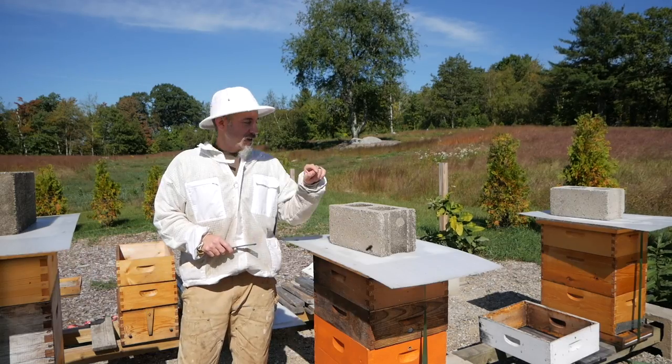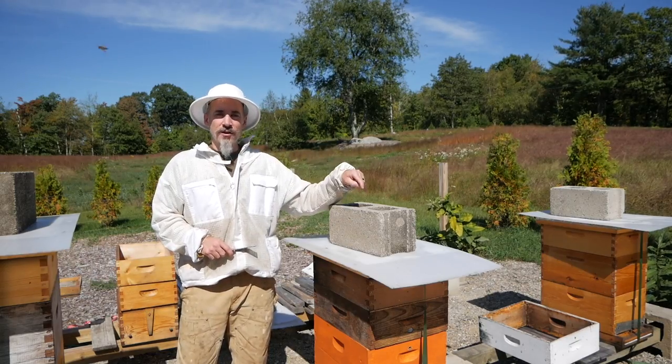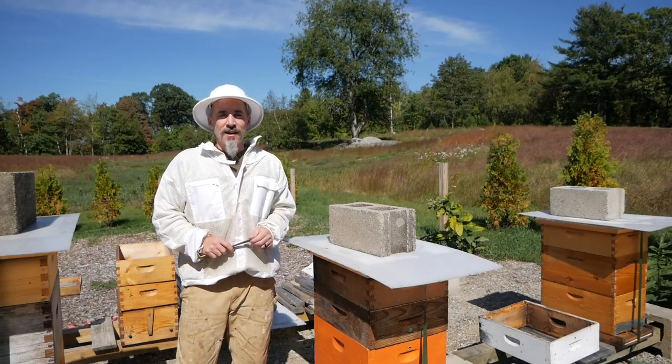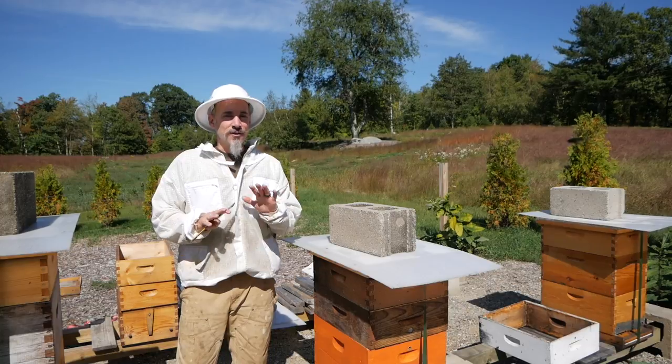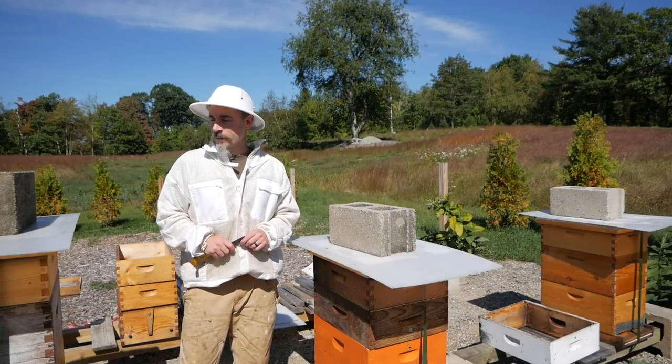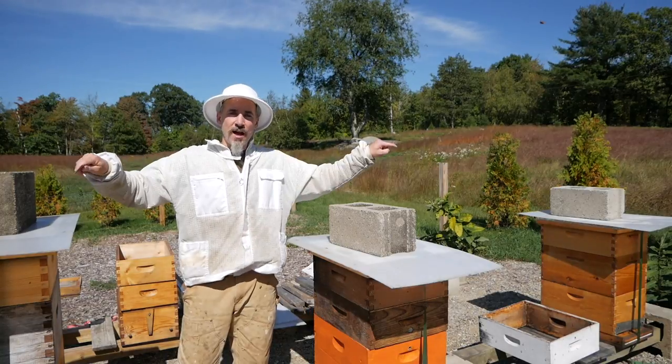It is a hopping day at the hives. Alright everyone, welcome back. It has been six days since I discovered Queen Balboa's daughter in this hive, and I have not touched the hive, haven't looked at anything, haven't opened anything up. And I'm not going to do it today. What I'm going to do today is look at the Russian hives.